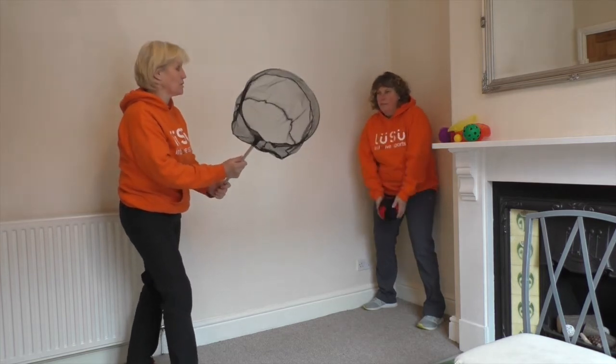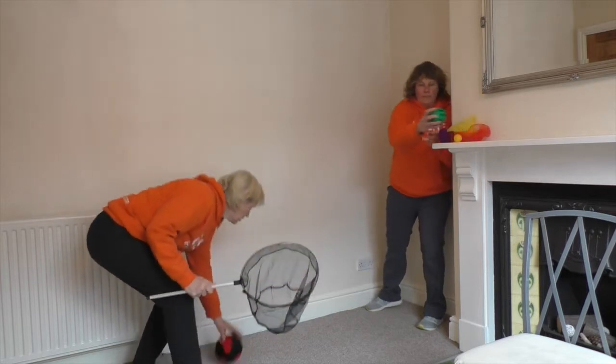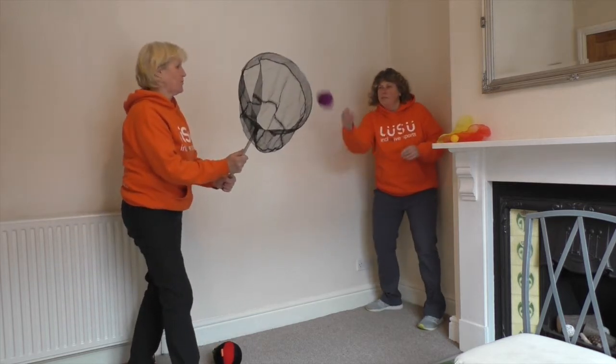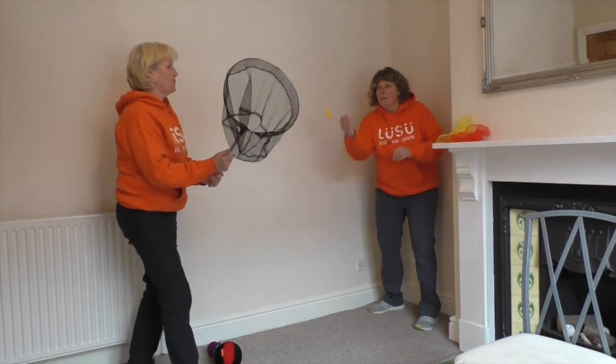We've brought in the lightweight ball, so Lou's going to demonstrate that. And then we've got the bell ball, and we've got the rough ball, and then the ramble ball.